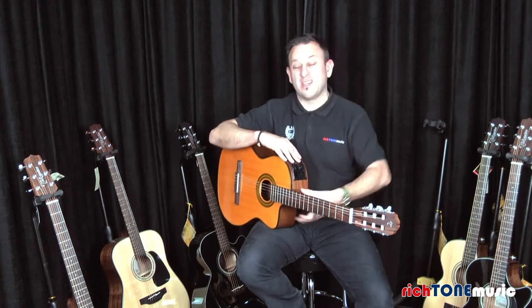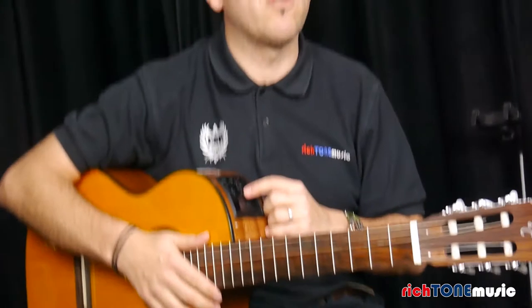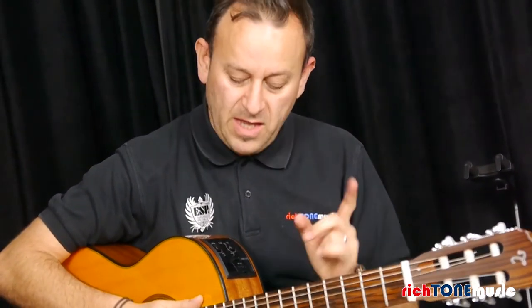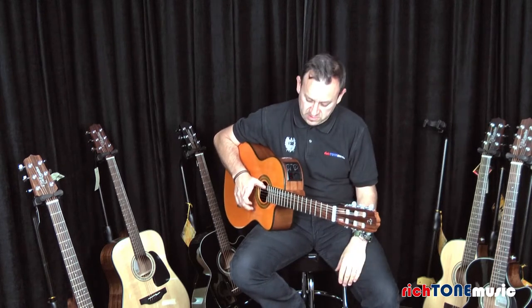There are literally only a couple of features on here: you've got a volume, you've got a tone so you can make it a bit duller or a bit brighter, and you've got a mid cut so it'll scoop a little bit of mid and make the sound a little bit softer.